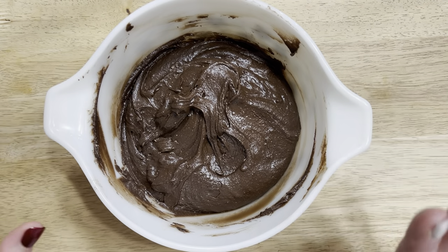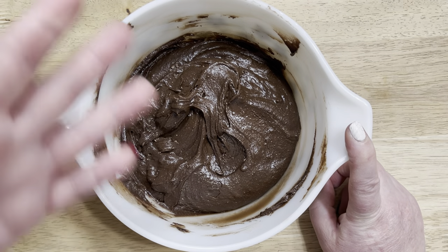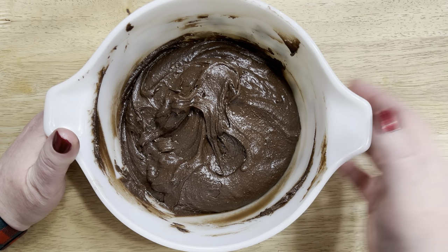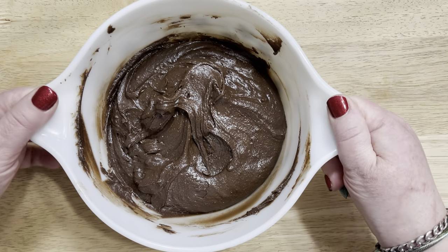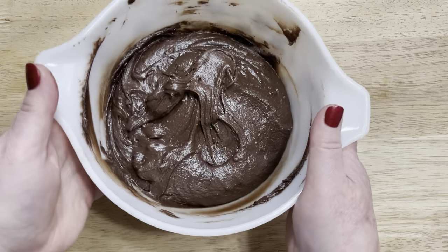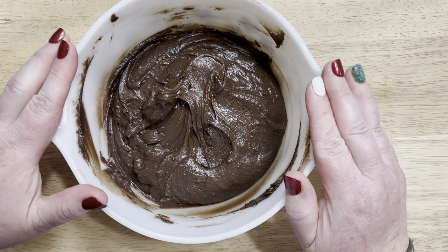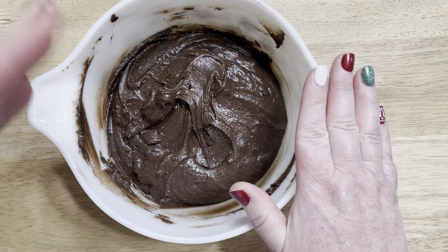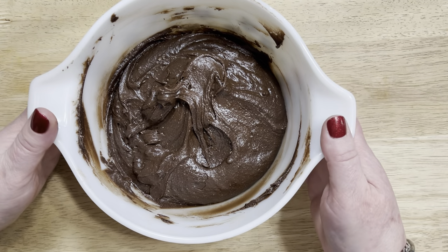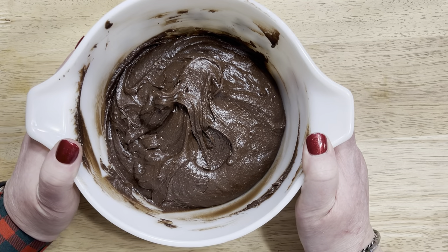Now that the batter is all done and complete, I'm going to put this in the freezer because I'm on a time schedule. My oven is now preheated to 350°F — you may have just heard it ding. I'm going to place this in the freezer for a little while just to make it a bit easier to work with, since this is a much stickier mixture. You can also make this batter overnight the night before you bake, let it sit in the fridge and chill.